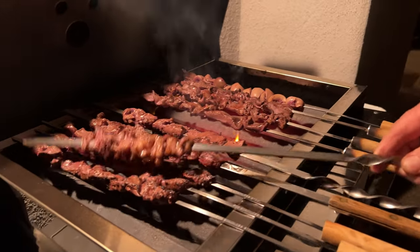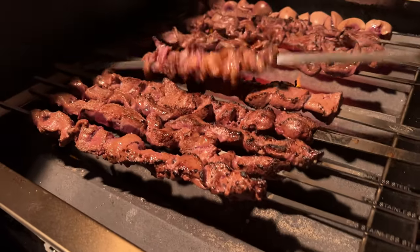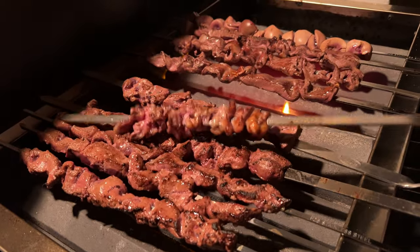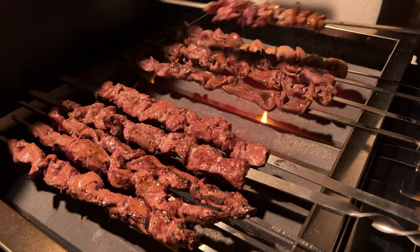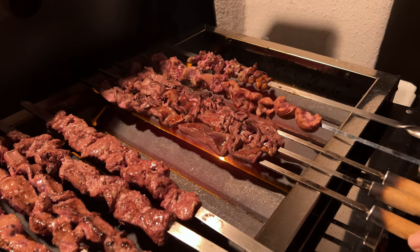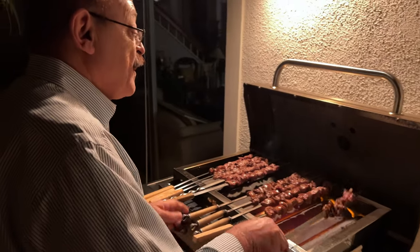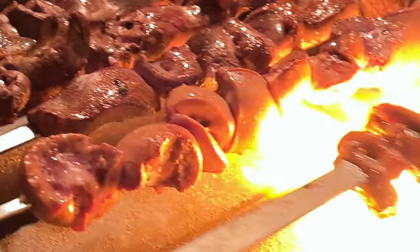Now just put some of this fat on top like this — it makes it much better. See you guys inside.